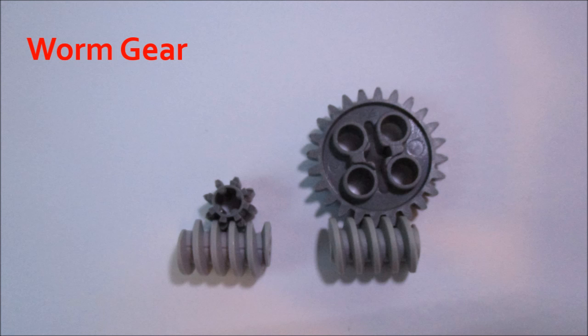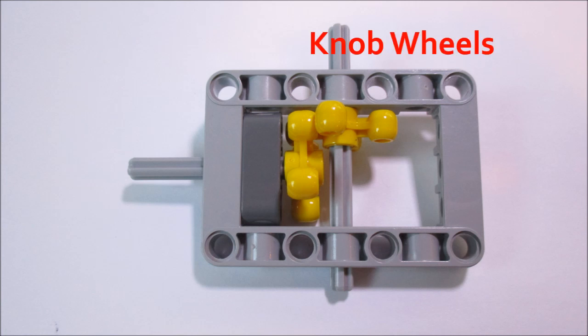Only the input can rotate the output, and that is a really cool property that comes in handy for a lot of uses, which I explained in that other video. A worm gear in the LEGO system can mesh with either an 8-tooth gear or a 24-tooth gear.